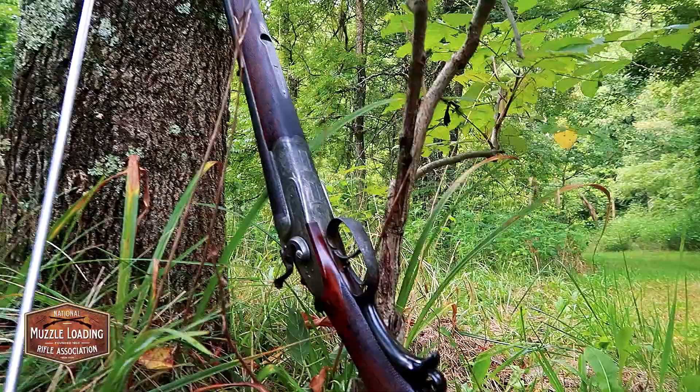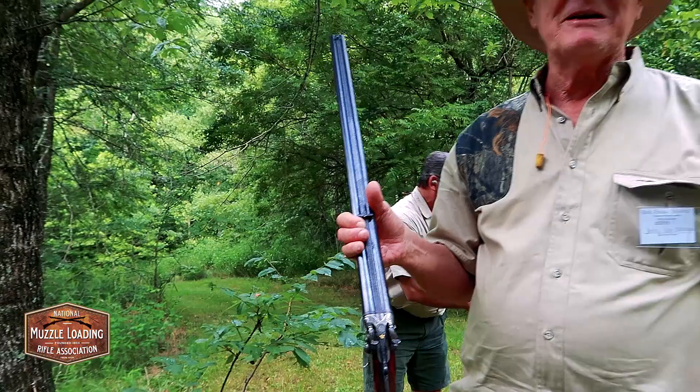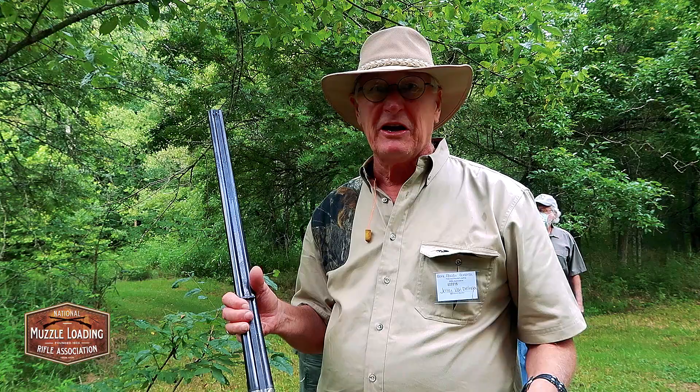That was made by Heinrich Lue — he's a contemporary, that gold right there. He was a maker for royalty in Germany and he was a contemporary of W.W. Greener. They had a partnership in 1882, '83, '84, '85 timeframe, and this one has the Greener cross.